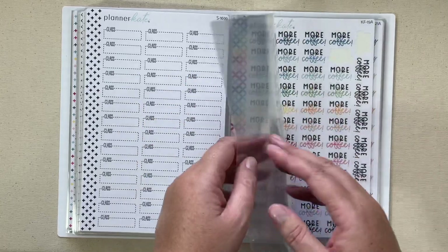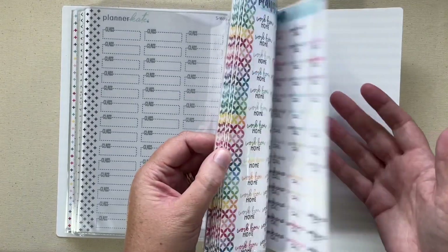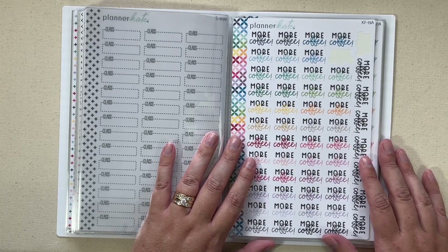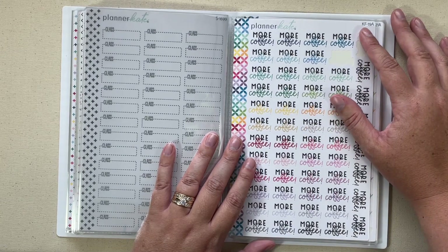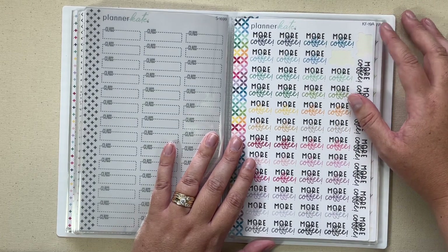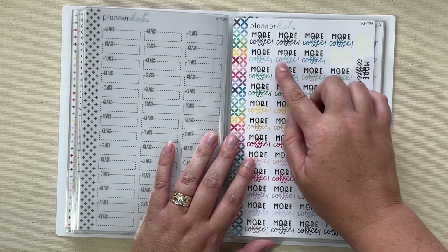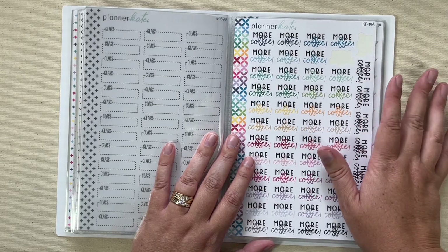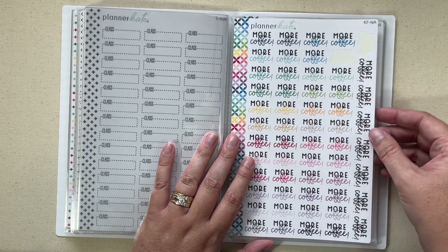I started filling this from the back and moved towards the middle. These are KF stickers — if you search KF in the store, all of these will come up. KF stands for kit font. In that drop-down option on Etsy, you'll have sheet A which is a full size sheet, or you can get sheet B which is the smaller sheets that fit in the smaller albums with smaller stickers. I prefer the larger size stickers to use in my Erin Condren vertical planner.